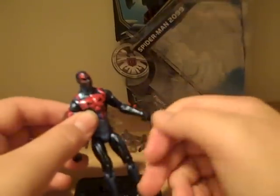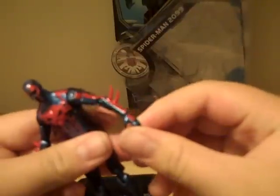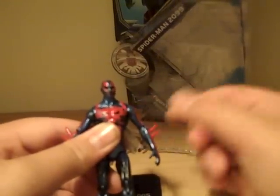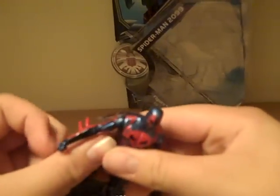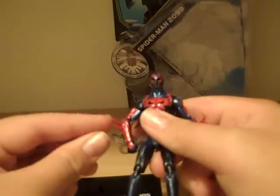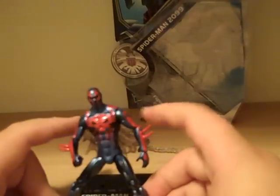He's got one open hand and one fist, which I think is nice. He also has two spike things coming out of his wrists. It looks like they made an entirely new forearm and wrist piece to accommodate those little spikes, which I think is very cool.